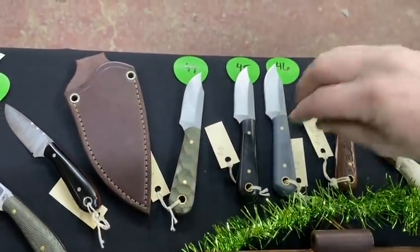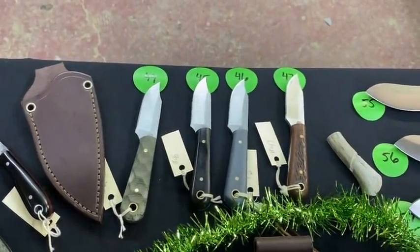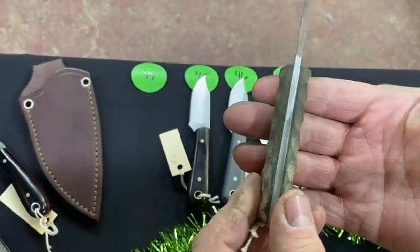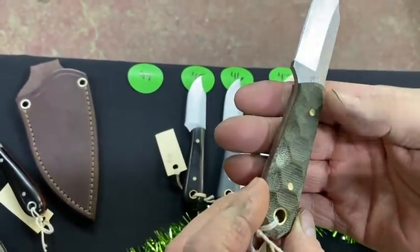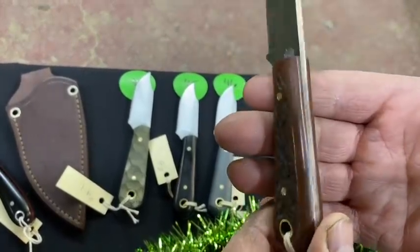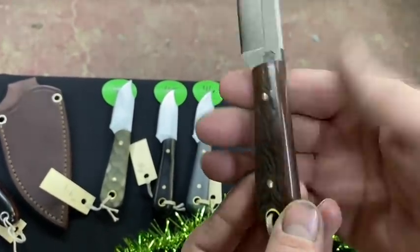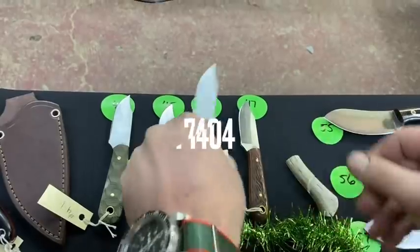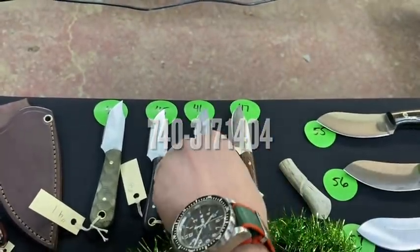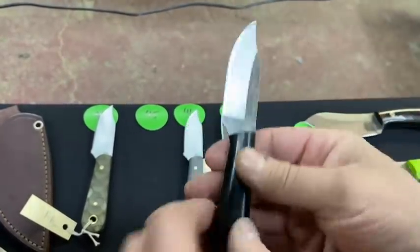Up at the top here, 44 through 47 — these are Frontier Trappers, a little bit different on the scales. Number 44 has a mountain finish. Number 47 is jig micarta, AEBL — so cool. Number 46 is gray with blue liners. Number 45 is black micarta with brass hardware — very cool.